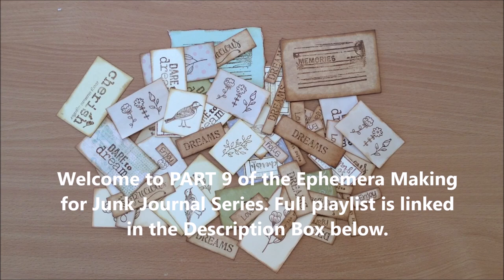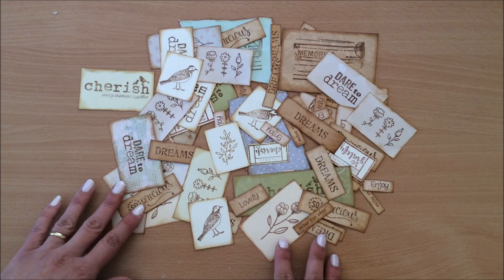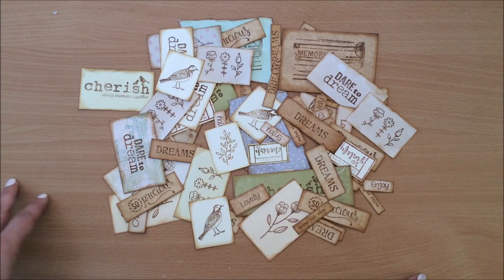Hello everyone, it's Natasha from Treasure Books. Welcome to part nine of the ephemera making for junk journals. This is such a quick and simple little idea that you can do, and might have already done in the past. It's using your stamps to stamp on scrap pieces of paper, and then you have a selection of little things that you can go into and pull out when you're decorating your journal pages or journal covers.